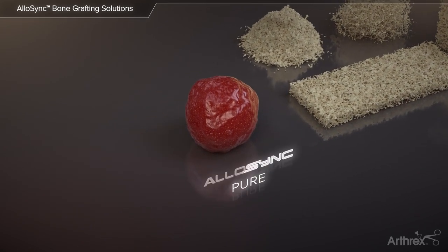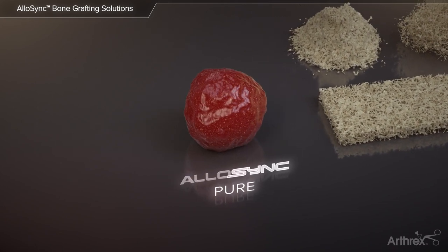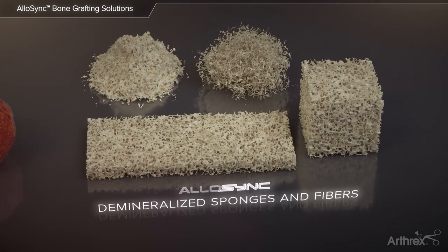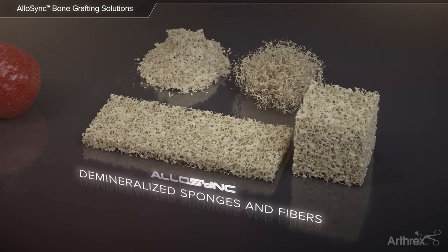Allosync Pure is an osteoinductive bone matrix derived from 100% human allograft bone with no extrinsic carriers. The Allosync line also includes demineralized cancellous sponges and cortical fibers which are processed in a manner that optimizes the residual calcium level and osteoinductivity.